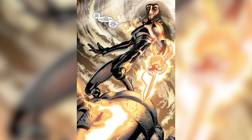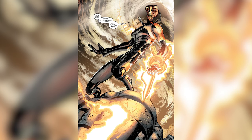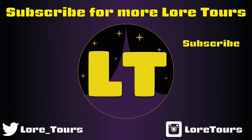You could even project holographic Omni tattoos onto yourself, proving just how useful and versatile the OmniTool really is. What would you do if you had your own OmniTool? Let me know down in the comments and subscribe for more lore. Thanks for watching, catch you next time.